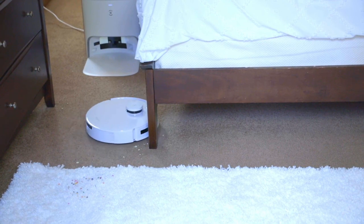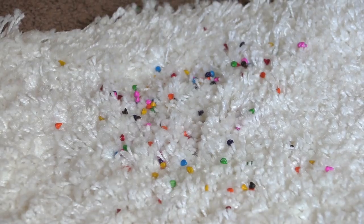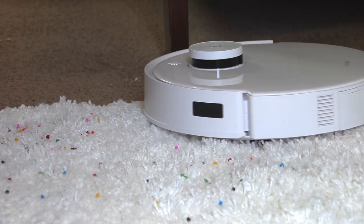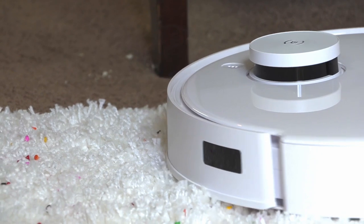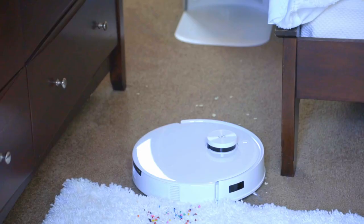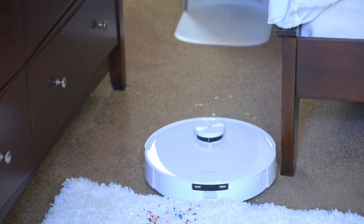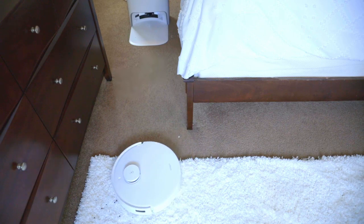I also wanted to test the D-Bot T10 Plus on carpet, so I have a room with a lower carpet and a higher pile shag carpet. I threw a bunch of cracker crumbs — crushed them up with my hands — all over the brown carpet, and cake topping sprinkles on the white shag carpet. It has 3000 PA suction power, which is ultra high and gives it long-lasting upward pressure to suck out all those particles from the shag carpeting.